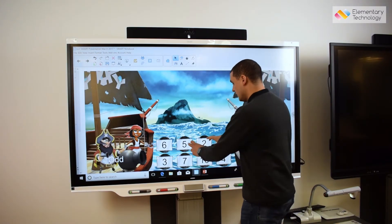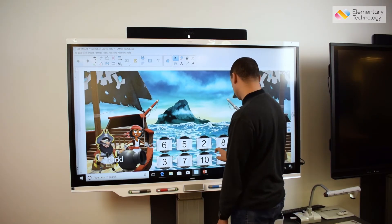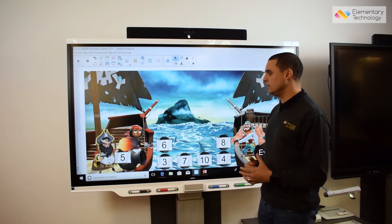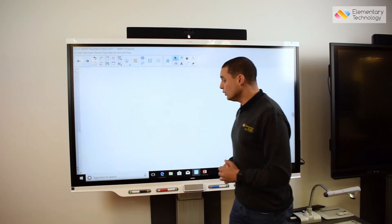Just like the previous 6000 version, I can actually have multiple people using this screen at the same time — I could have three or four children coming up to the board and using activities such as this one.